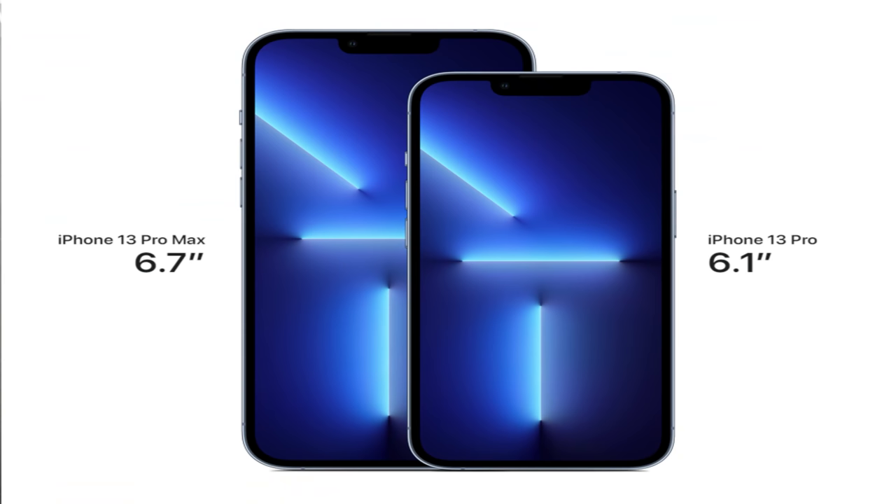It has 128, 256, or 512 gigabytes, or even 1 terabyte this time. As far as size and weight goes, this thing is 5.78 inches tall. The width is 2.82 inches and the depth is just 0.3 inches, so it's super, super thin.